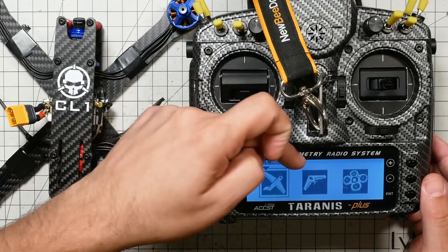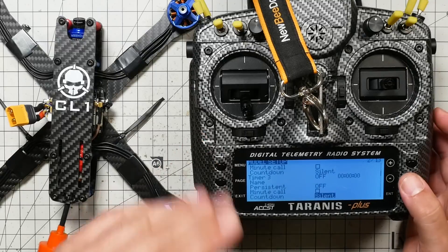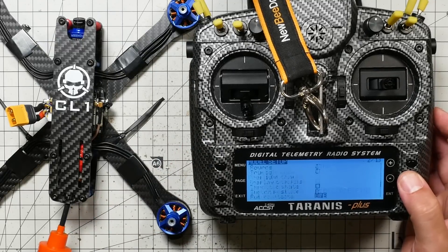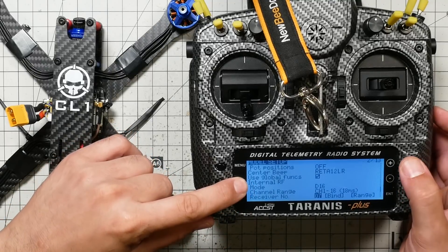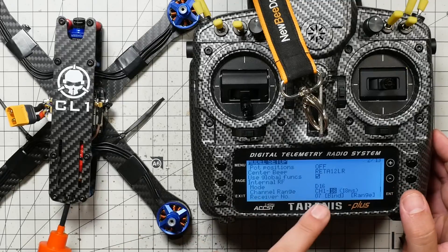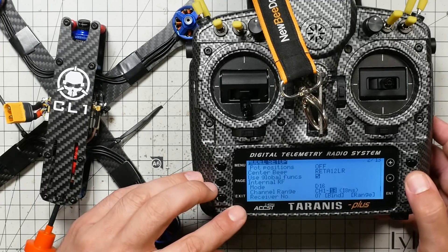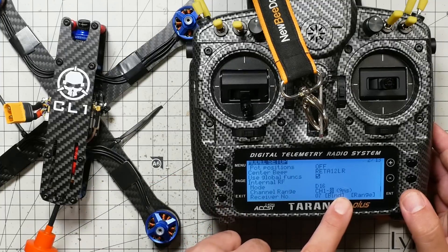At this point it asks Select Model Type: Plane, Wing, or Multi-Rotor. Don't mess with any of that — in fact, some of you it didn't even ask. Just hit Exit. Press the Page key one time and we should be in the Model Setup screen. Go all the way down to where it says Internal RF. You want to see D16 as the mode, which appears to be the default. Change the channel range from 1-16 down to 1-8. This changes the update rate from 16ms to 9ms, which decreases latency for slightly better flight performance. We'll be fine with 8 channels.